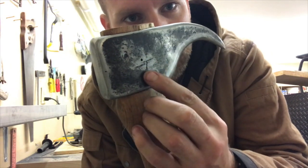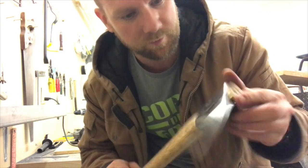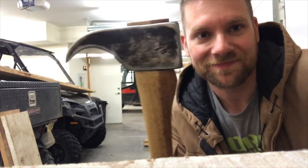There it is — the collar pin is installed. It's ground down so it's almost one solid piece. It works.